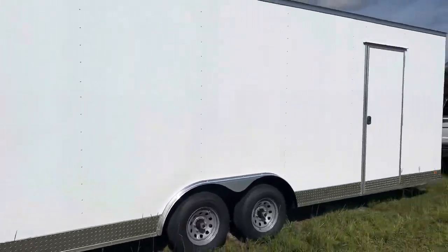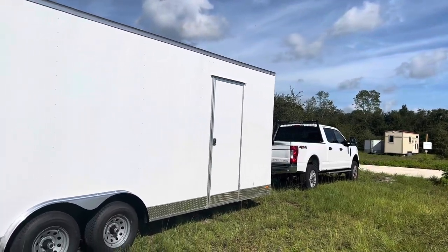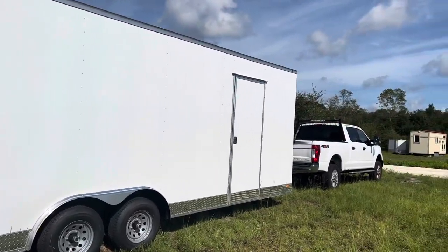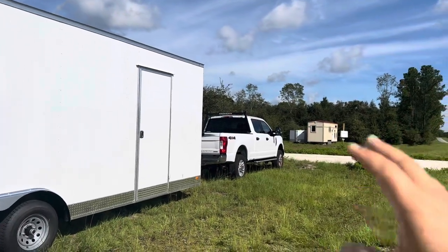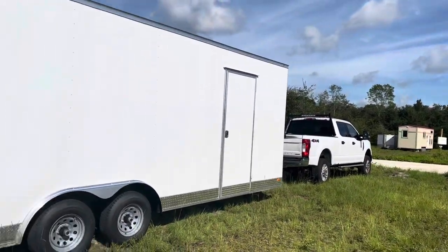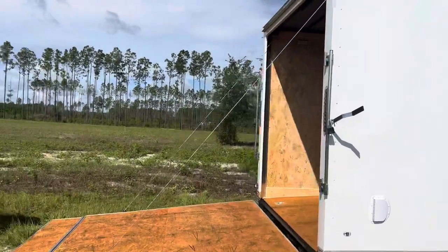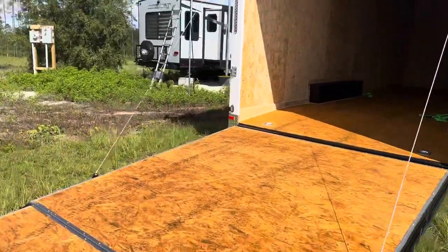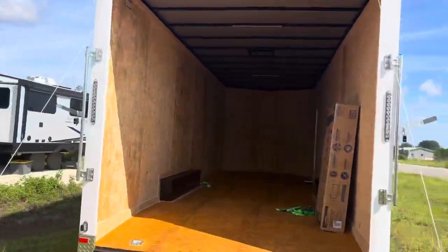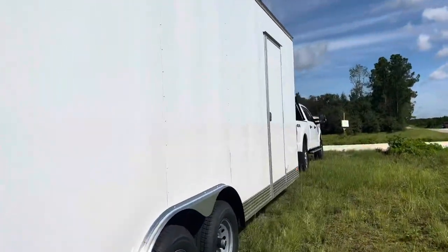There are Rock Solid cargo trailers and standard cargo trailers from companies like AMP and Freedom and a bunch of others, and they work well, they get the job done. But looking at this Covered Wagon, every time I turn around there's something about it that is just better — just a higher quality.